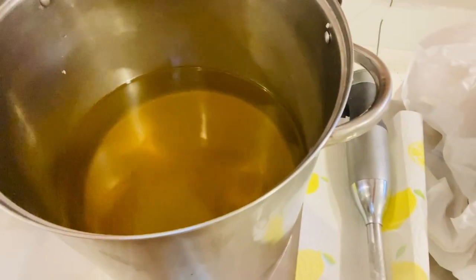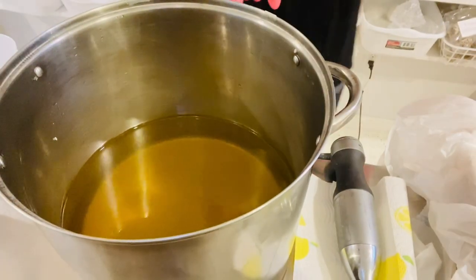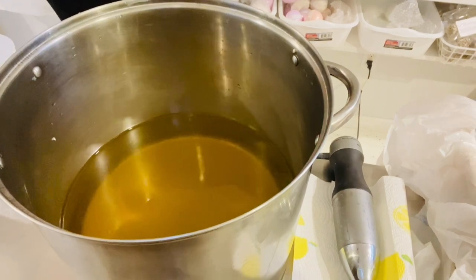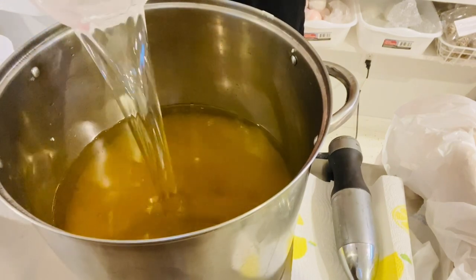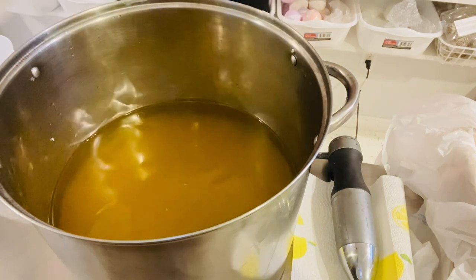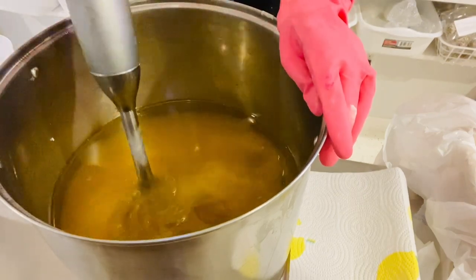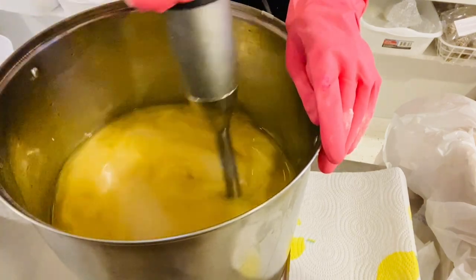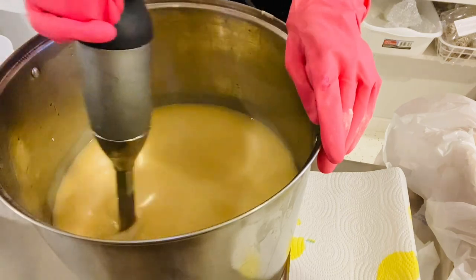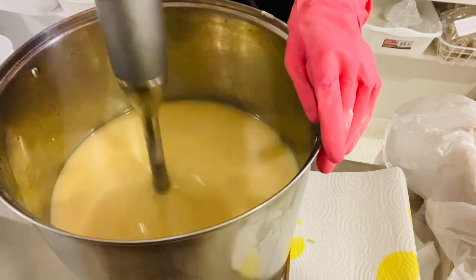This is exciting because we have a brand new soap and we are making Empower today. This is a mint blend. Let me get my lye water going and I'll talk you through it as we go. It's always fun to have a new soap come out. I just got my boxes printed and they are on their way, so I can't wait to see them with the new design.